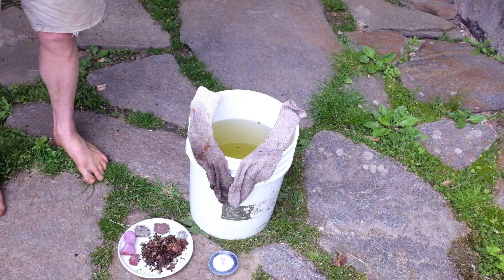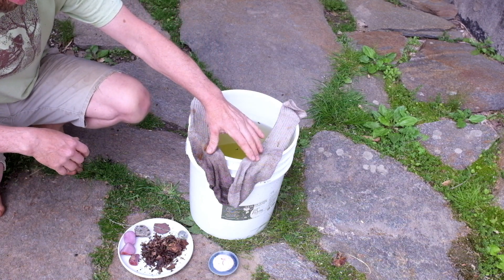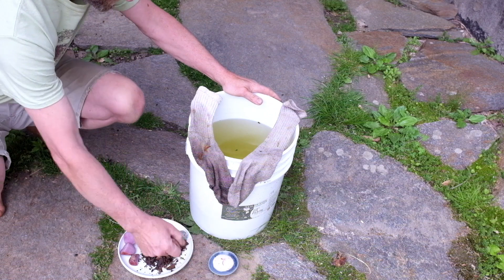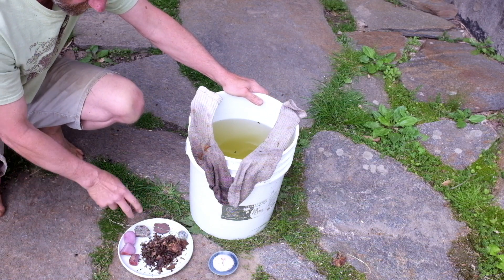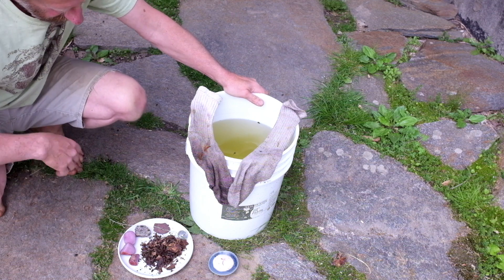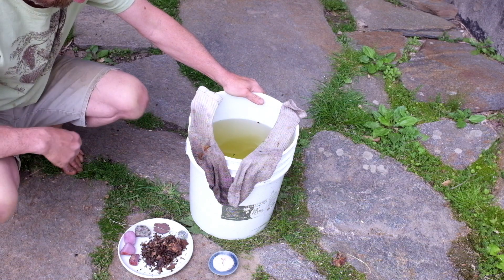We have all the tools here: a bucket with rainwater, two Sunday best socks, a tablespoon of sea salt, leaf mold, a cooked potato, two rocks, and some wire. We'll use the wire to secure the socks so they hang in the middle of the bucket.